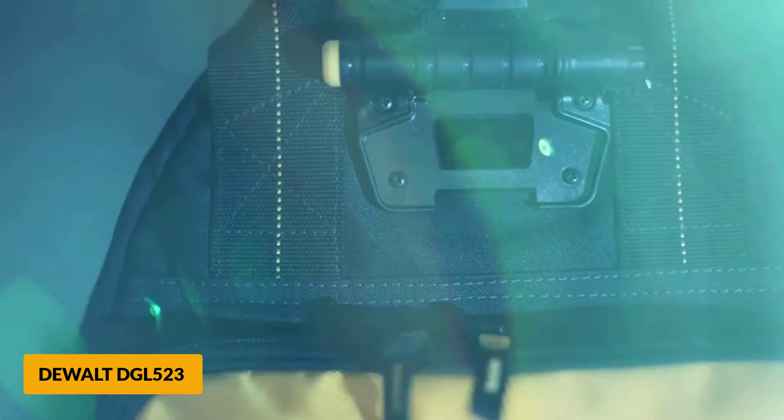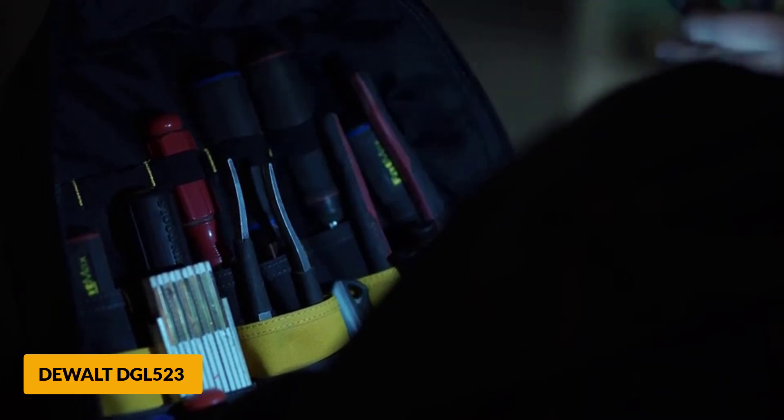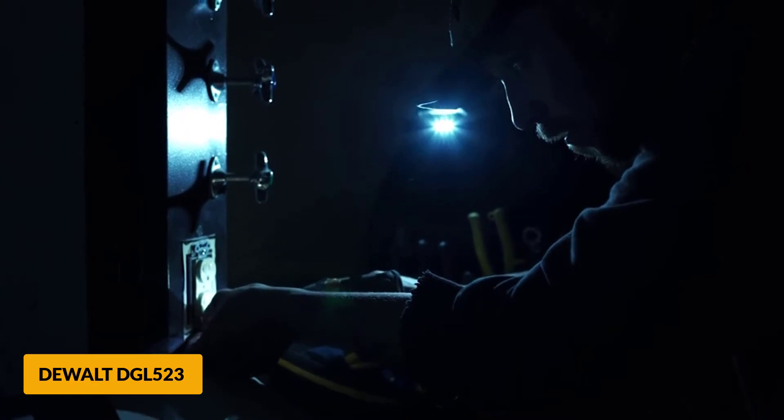The maximum output of 39 lumens is quite impressive, so you can work effectively even in low-light areas. It's relatively compact and lightweight, so make sure it's big enough for your application. Still, it's big enough to fit a laptop.